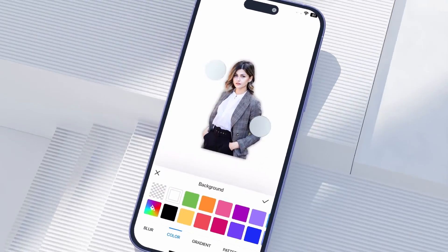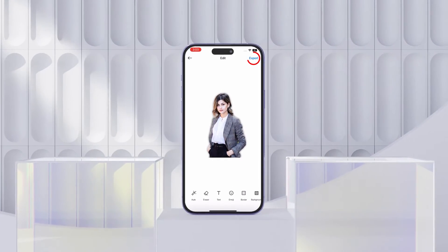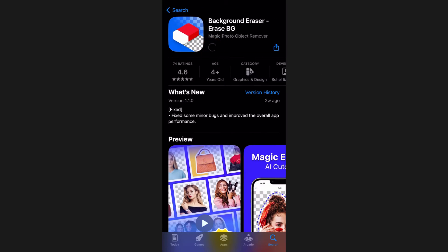Using the Background Eraser app, which helps you remove the photo background and add a white color in the background automatically. Follow the steps to do so. First of all, install the Background Eraser app on your iPhone and launch the app.